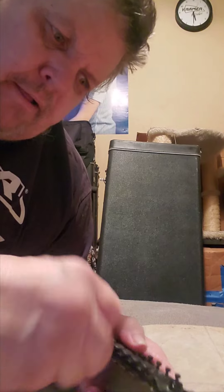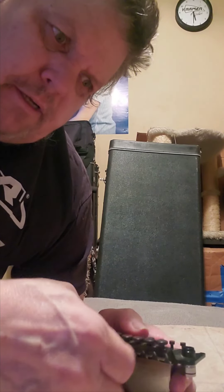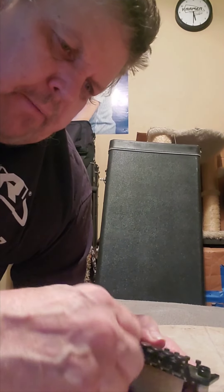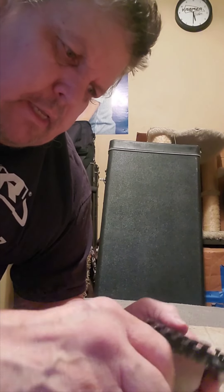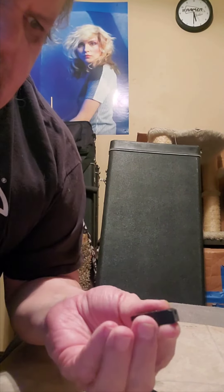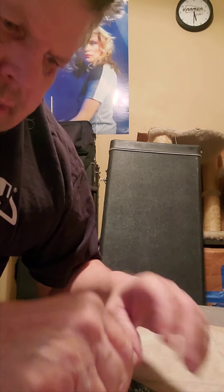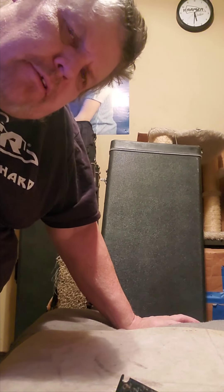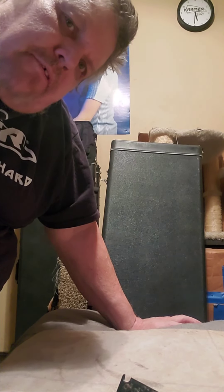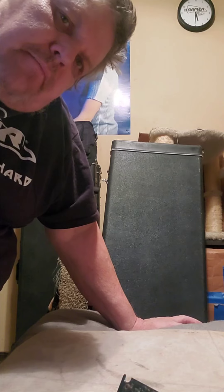So if these have one line, we're hoping that these two have two lines and that he had put them in the wrong order. No — these have one also. So I have four saddles that have one scribe and two saddles with no scribes. That means I'm missing the two saddles that would have two scribes for both E strings.